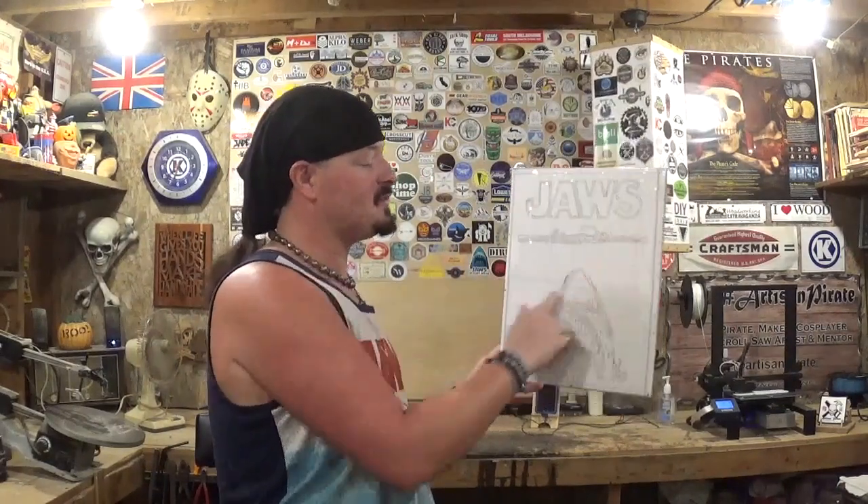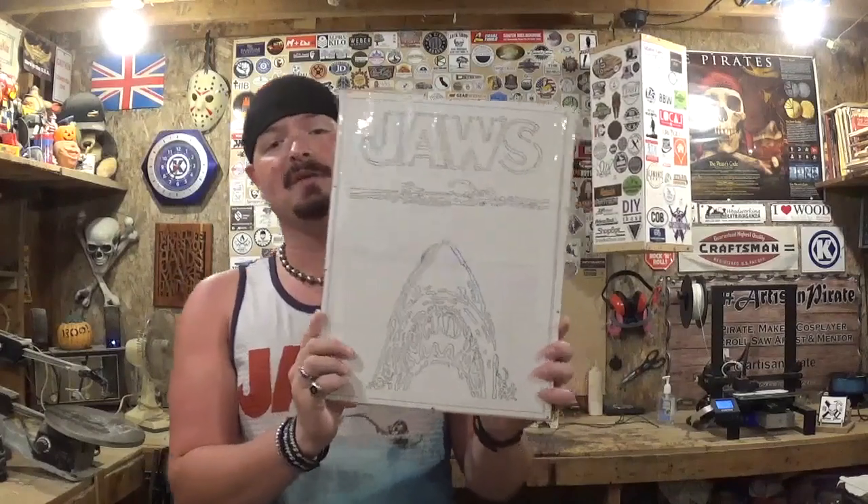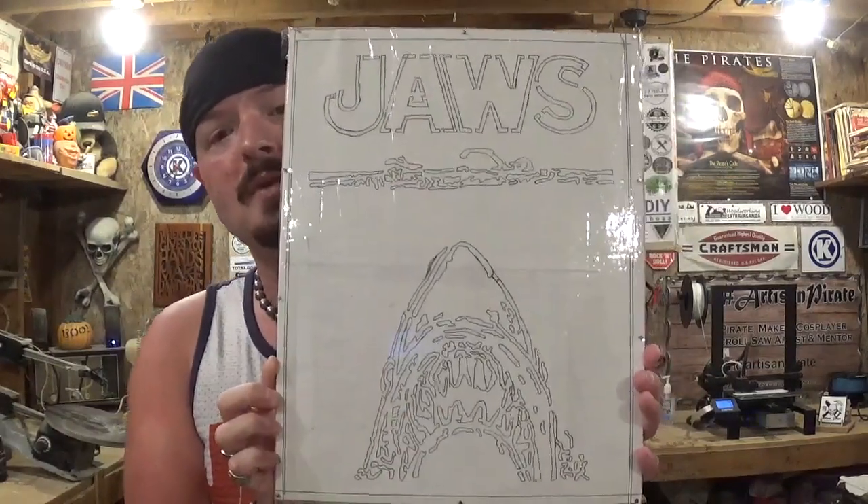Now, I am no scroll saw pattern designer. What I basically did was printed out the movie poster at this size, and then I just took tracing paper and traced around it. We're going to be stack cutting two in this video, and I've got a piece of poster board wedged in between. Hopefully we'll get a pattern I can scan and make available in the future. This is my first time designing a pattern on my own, and I hope you guys like it.